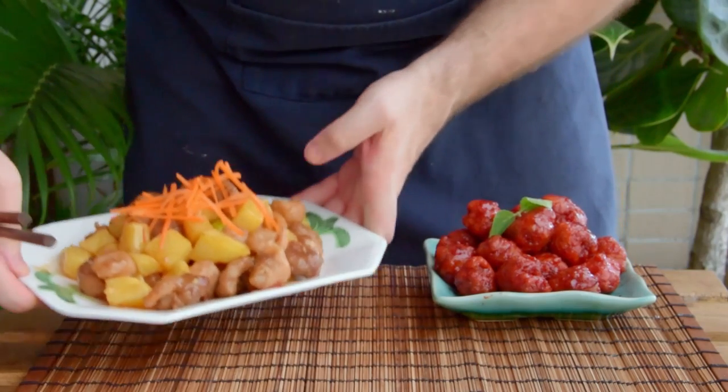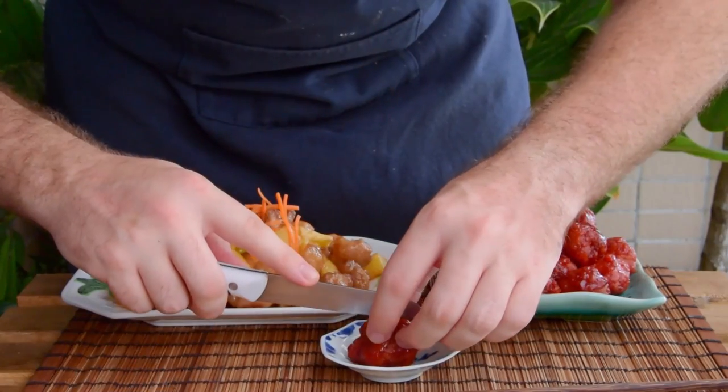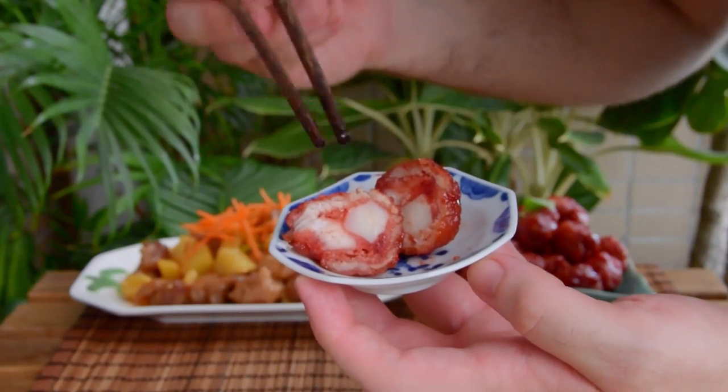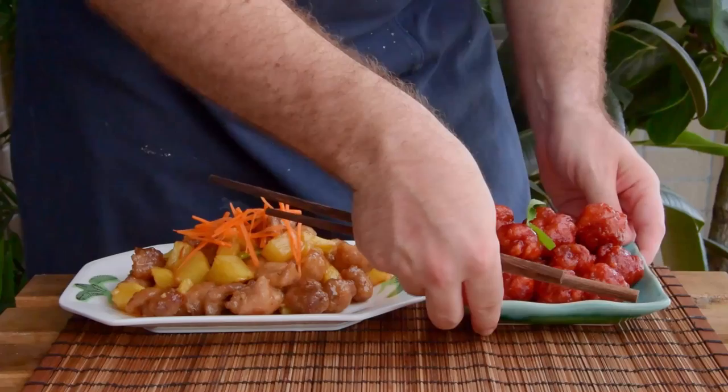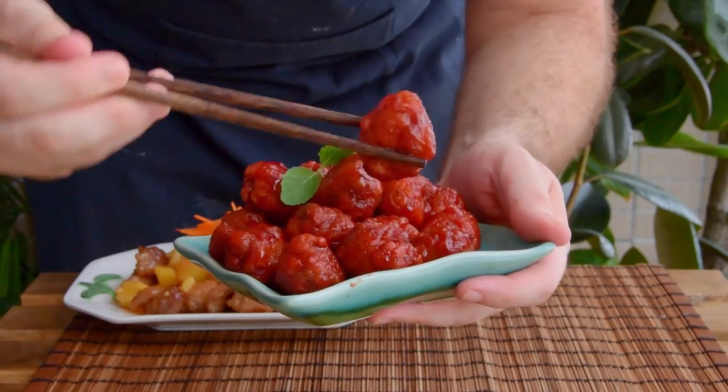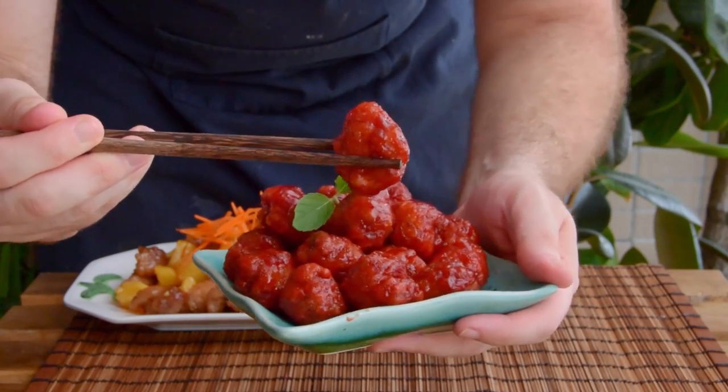Now, the fancy banquet version differs in two main ways. First, instead of being fried with root vegetable, it's stuffed — most classically with water chestnut. And second, as astute observers among you might have started to gather, that sauce is… well, it's a lot redder.